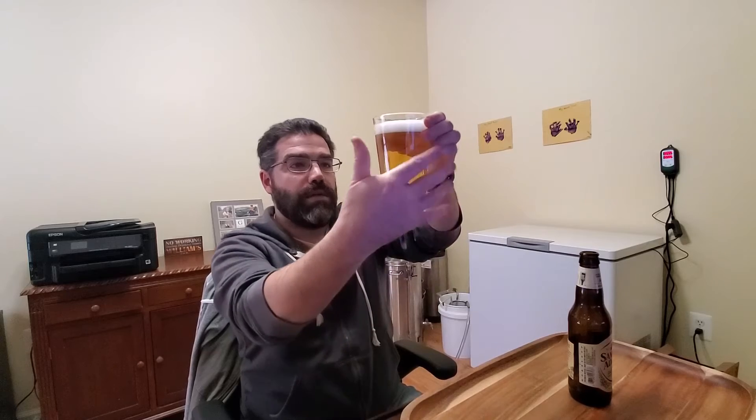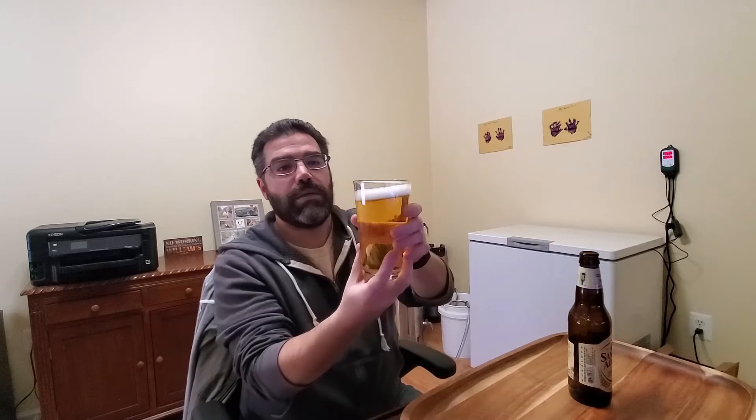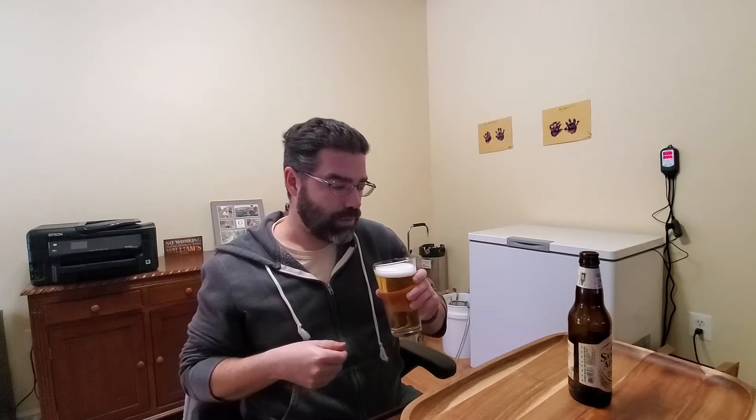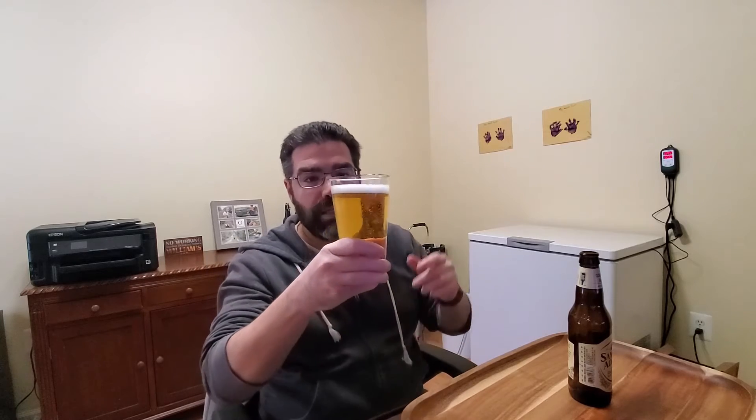First impression is that it's very clear — I can see through it clearly. It's straw colored. Decent one finger white head on top there. Definitely carbonated, lots of bubbles coming up.